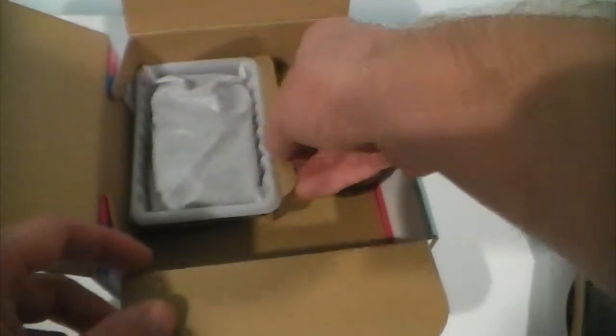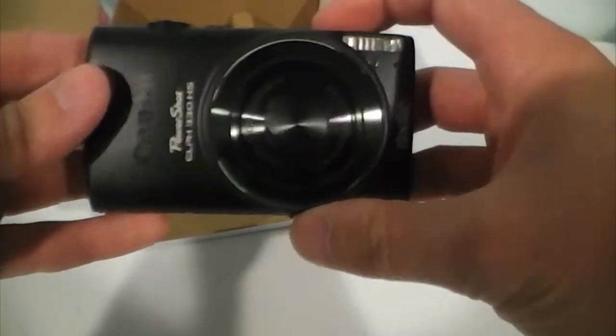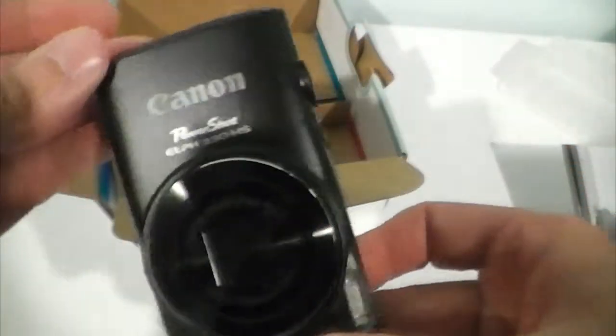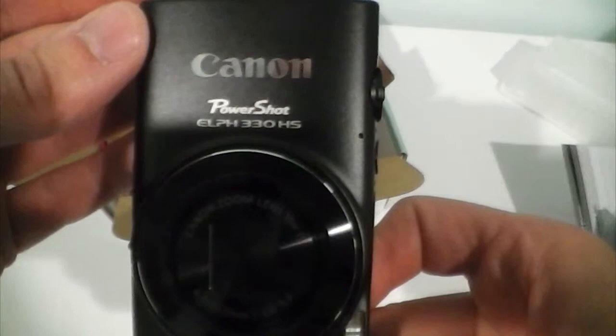Now let's go ahead and get into the main star of the show here. This is the Canon ELPH 330 HS — I'm just presuming because that's what it said on the box. And there we go — the black version. It is the Canon PowerShot ELPH 330 HS.